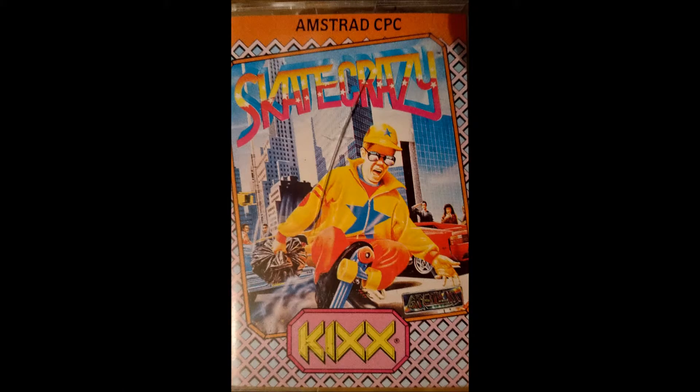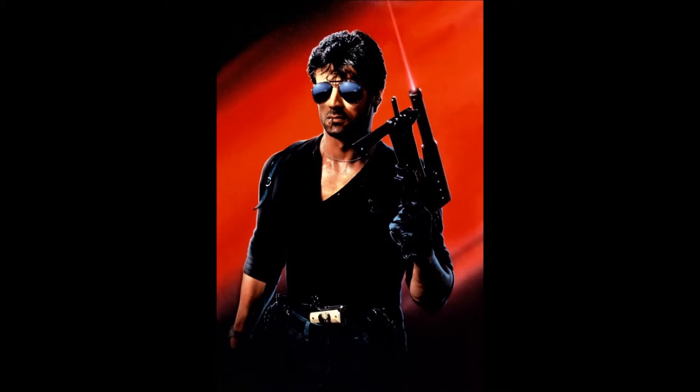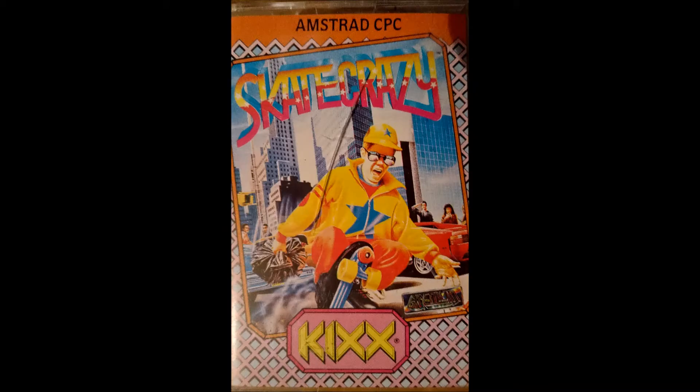This guy's obviously gone skate crazy. He has got a cool get-up actually - I'd probably wear that myself - and some kick-ass Cobra glasses, although it's probably a little bit dangerous skating around with glasses on because it could hinder your vision and he could trip up. But who knows, this guy's skate crazy.